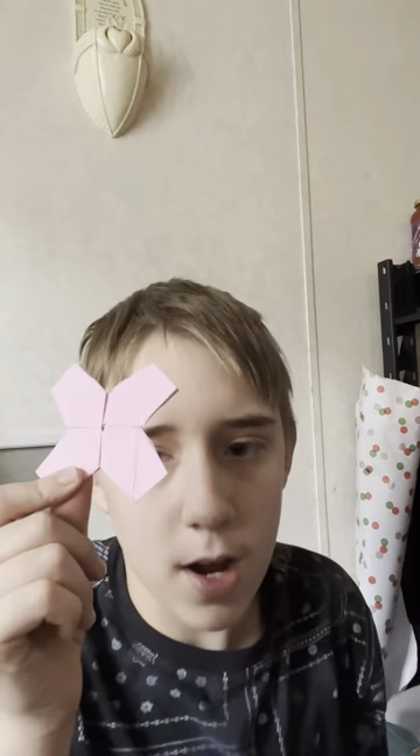This is the Origami Flicker X Boomerang — it comes back! Here is a different kind of ninja star.